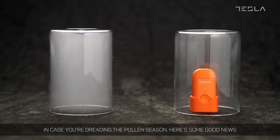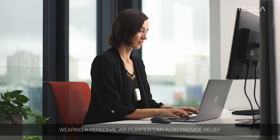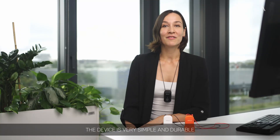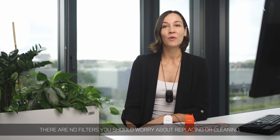In case you're dreading the pollen season, here's some good news. Wearing a personal air purifier can also provide relief for people with allergies. The device is very simple and durable — there are no filters you should worry about replacing or cleaning.